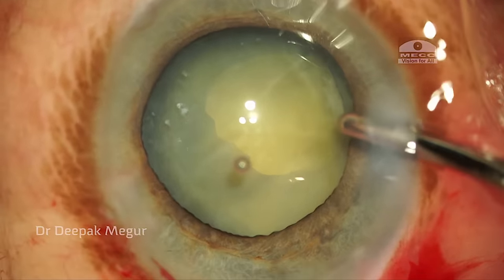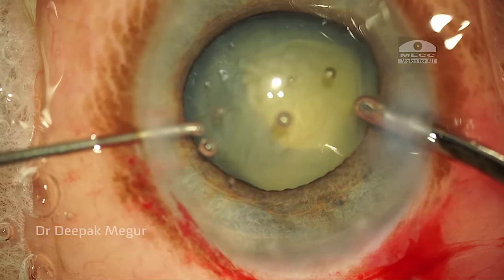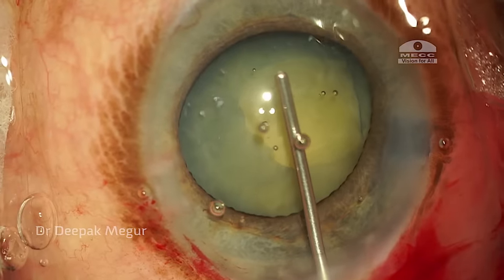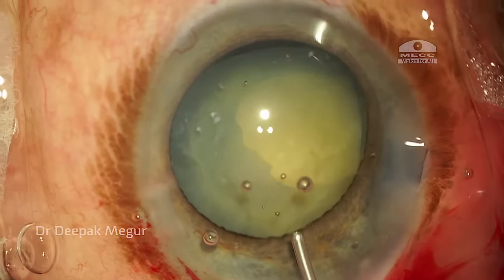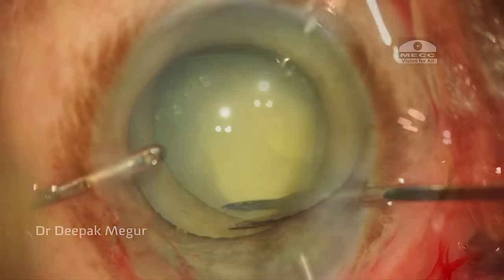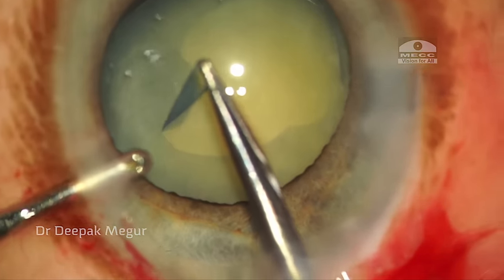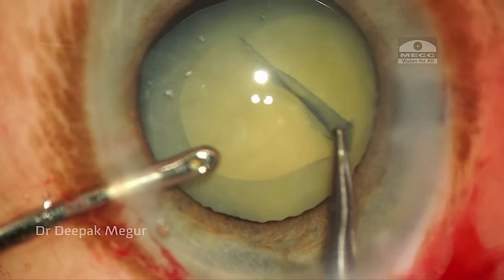Before removing the irrigating handpiece, I don't want to lose the chamber, so I inject OVD through the other end before removing it, filling the chamber with a little OVD. Now the plan is to enlarge the anterior capsulotomy opening a little bit using micro scissors — I make a small tangential cut on the anterior capsule, then using the Haldipurkar forceps, I enlarge the capsulotomy to an adequate size.